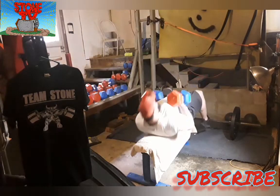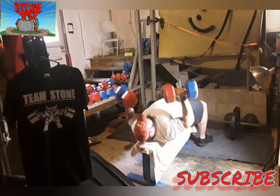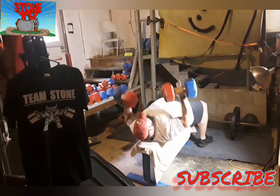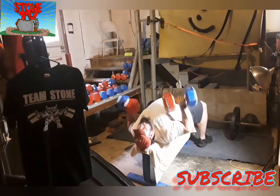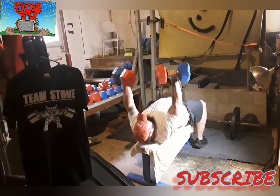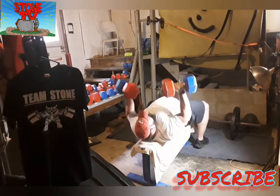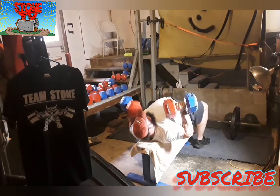What's up guys, thanks for watching. This is Monday's training, the first workout of the day. I started off with the Team Stone warm-up. Those of you that don't know what that is, I'm thinking about making a video on it pretty soon. It's a list of exercises that I do every single day, sometimes two or three times a day. Takes about 10 minutes to do if you do it with no breaks.